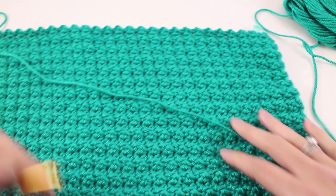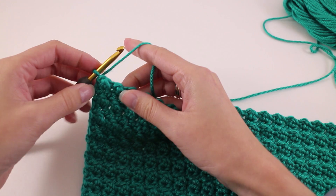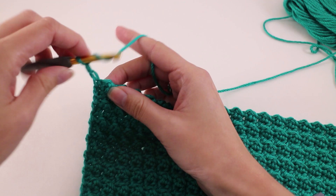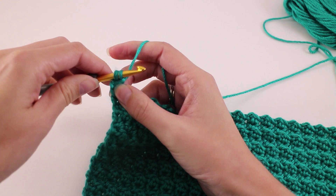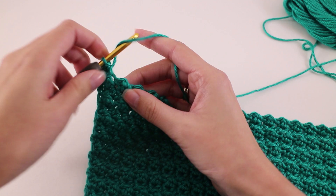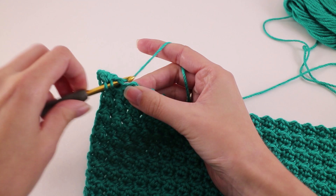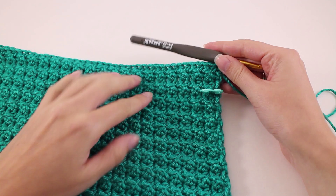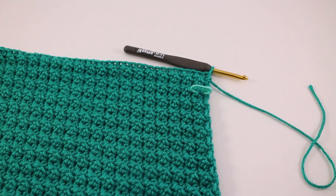Place that marker and we're going to repeat the body pattern for a total of 3 more rows. We're going to pick up on a half double crochet row: chain 2, then work one half double crochet into every stitch. Follow that up with a wrong side row — that's where we work the double crochet and slip stitch, starting off that row with the slip stitch. Then end with one final row of half double crochet. Once you've finished those last 3 rows, we're ready to fasten off. Leave yourself a tail that's long enough to weave in later and pull that tail through the loop on your hook.